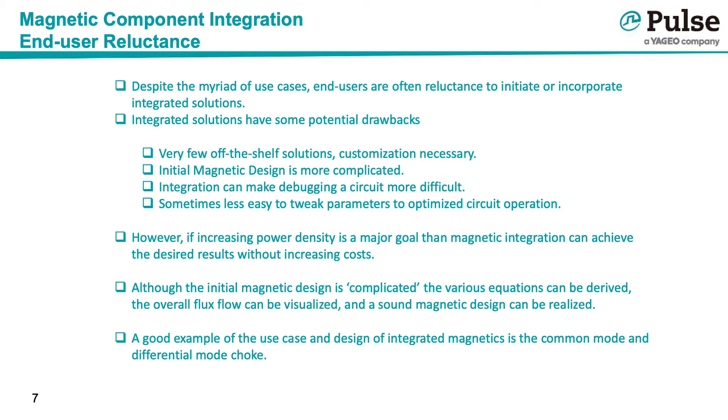Despite the myriad of use cases, end users are often reluctant to initiate or incorporate integrated solutions, as they do have some potential drawbacks. There are very few off-the-shelf solutions, so customization is necessary. The initial magnetic design is more complicated. Integration can make debugging a circuit more difficult, as it is harder to isolate the problem on the interconnected magnetic. It can also be harder to tweak or adjust magnetic parameters on an integrated device.